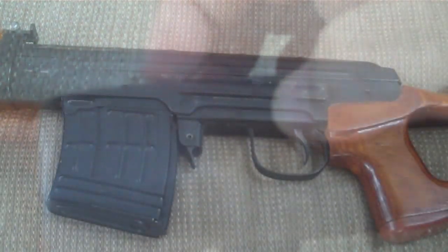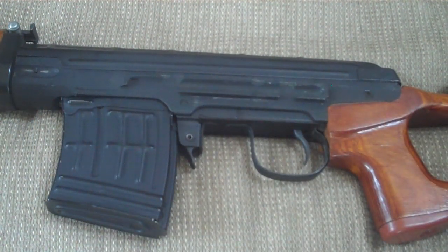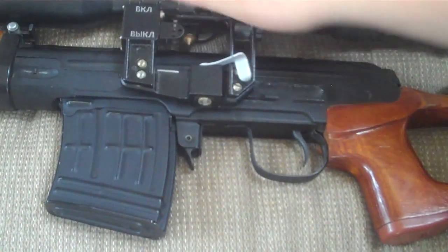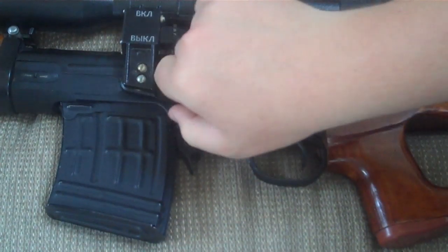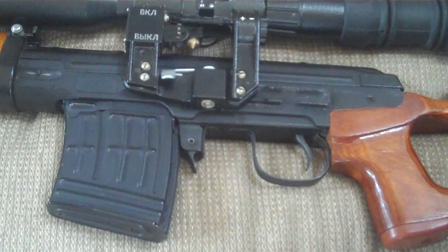The cheek piece is also topped with a soft leather cover. On the left side of the receiver you'll find the side rail, which allows you to mount optics such as this Belarusian POSP — simply slide it onto the rail and move the lever to lock it into place. You can also mount the PSO-1 M2 scope made by Real Sword.